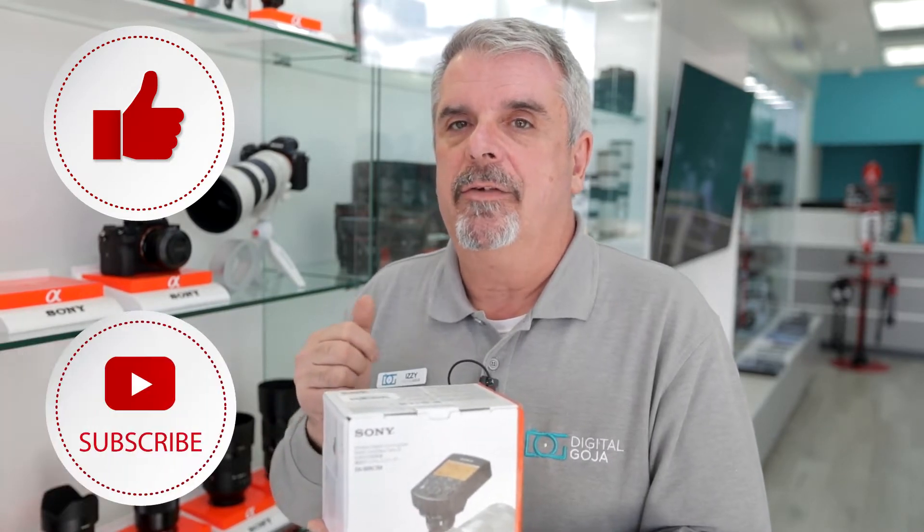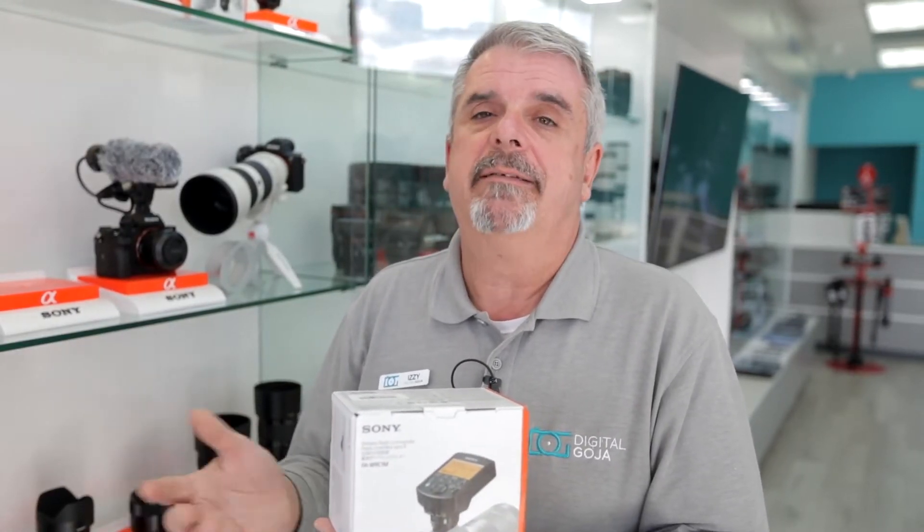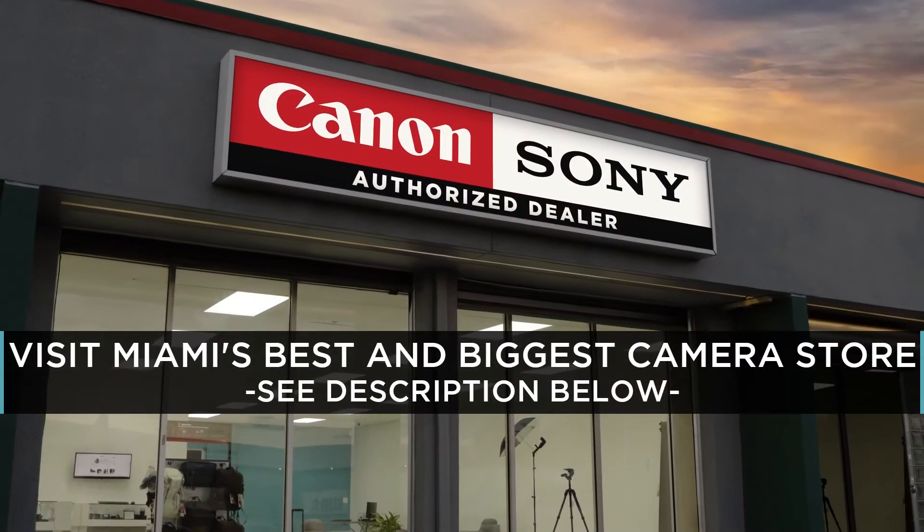As always, if this video helps you out, don't forget to hit us up with a like button underneath and subscribe to our channel for future tutorials, unboxings, and frequently asked questions. And if you're ever visiting the Miami area, come by and say hello to Adam and I at Digital Goja Showroom.